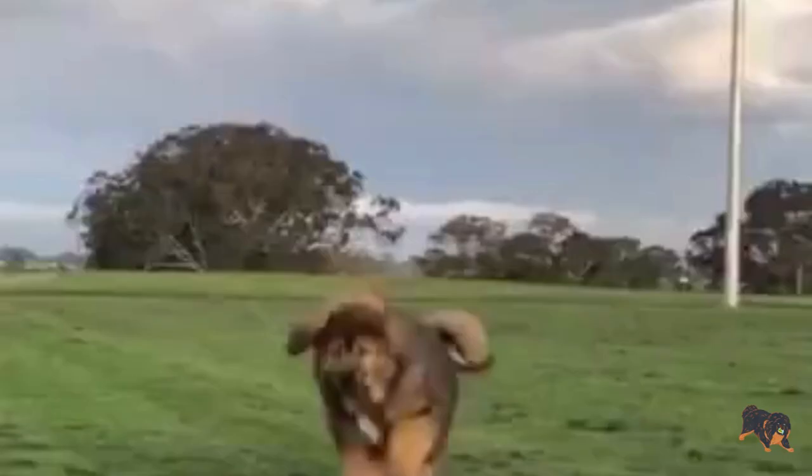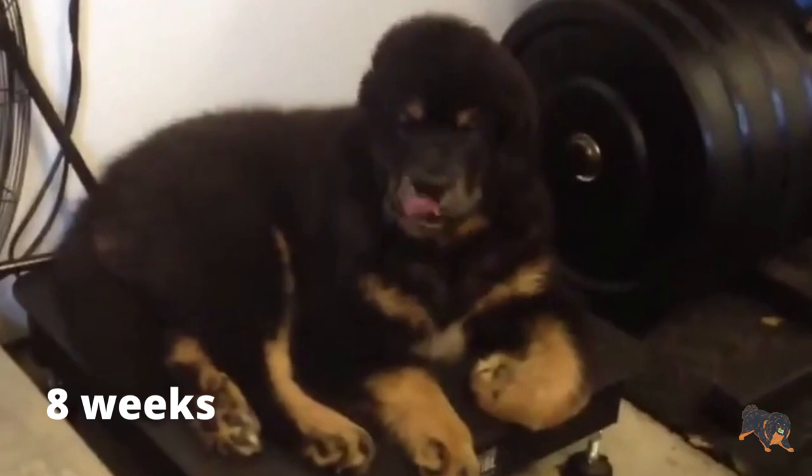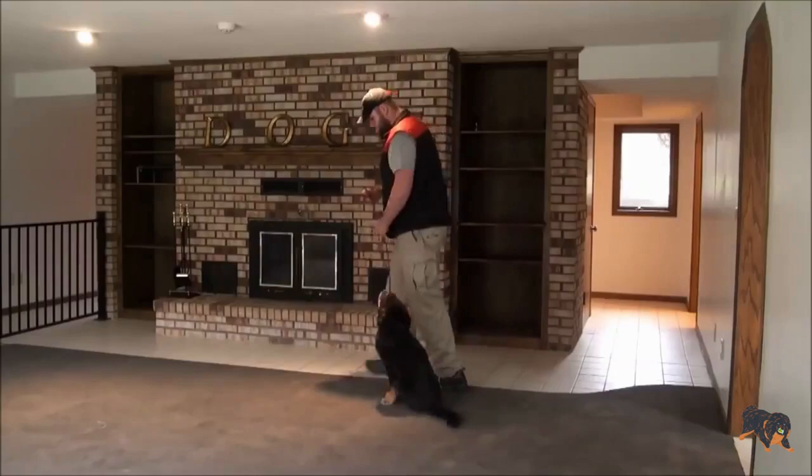First of all, select the right age to start your Tibetan Mastiff puppy training. The best age for it is 8 weeks. Besides age, it is important what kind of voice tone you'll use when you start training your puppy. Remember to always use a soft tone when you're praising your pup, and a firm but calm voice tone when you say no. If during training your Tibetan Mastiff puppy does not listen to you, don't get angry, don't shout, and don't force them. Use a soft tone and reinforce positively.